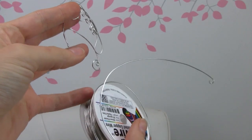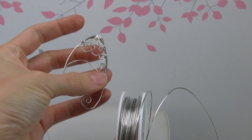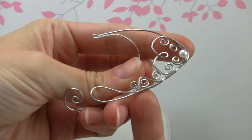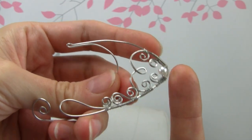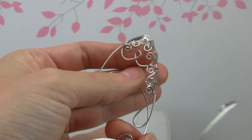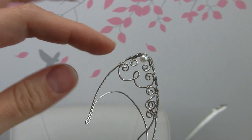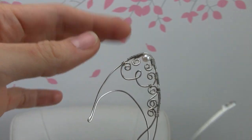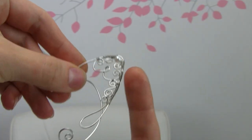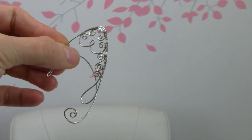I'm using some 20 gauge wire that is silver in color and then I also have some 26 gauge wire for these little wraps that you see, and a little pearl decoration. You don't have to do this exactly like me — you can put different things and make these little curlies different, however you want.